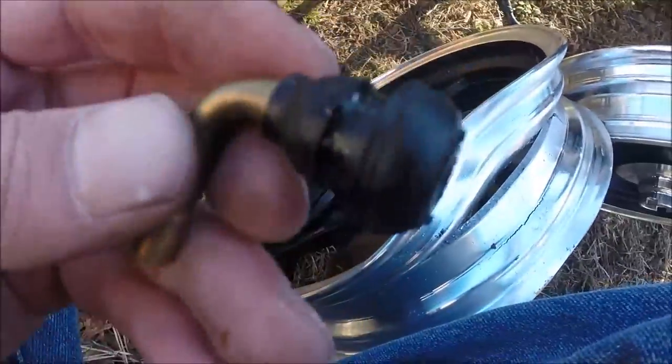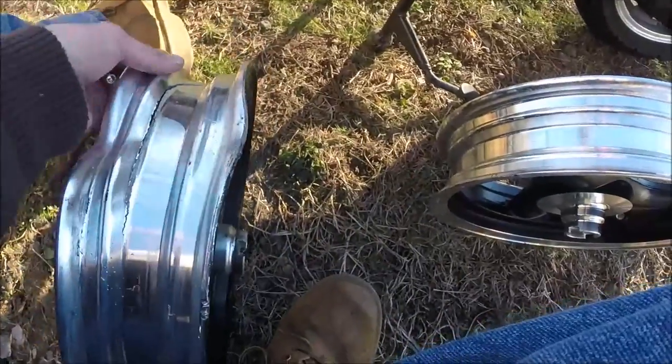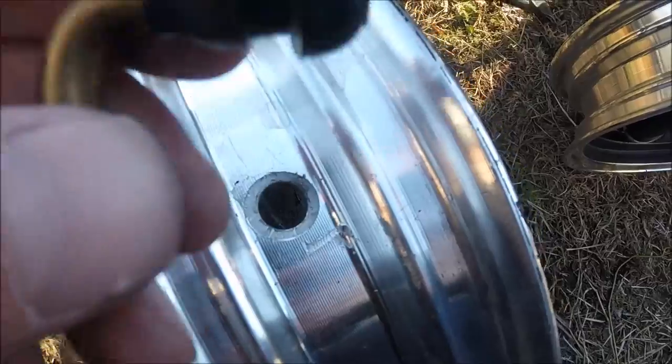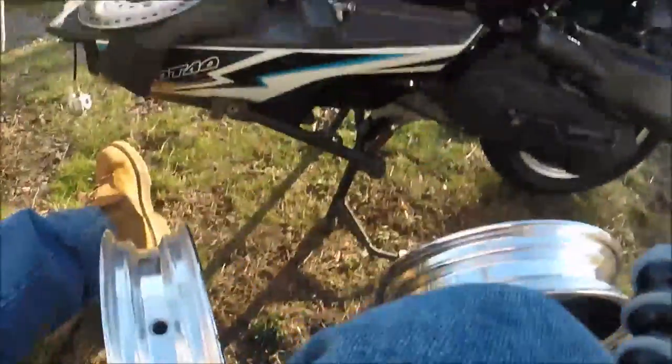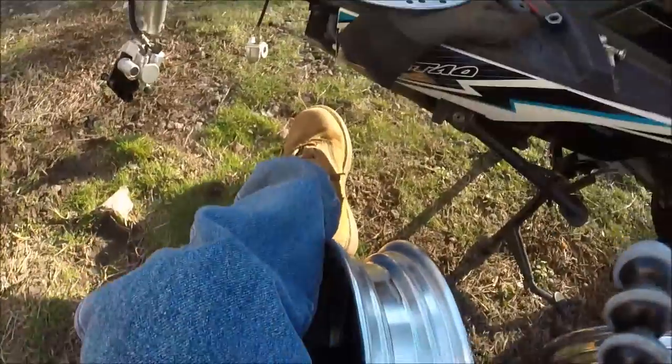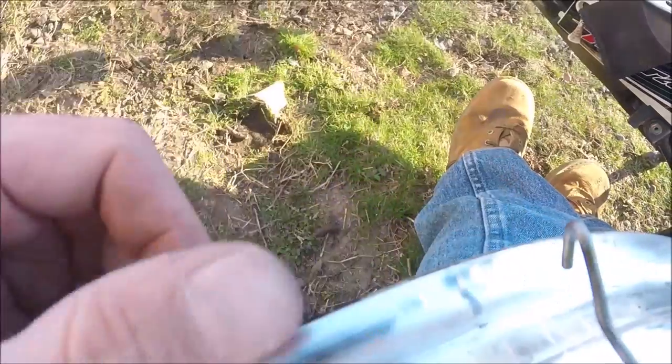I had to go inside and look up how to remove the valve stem from the old rim, because it's a tubeless tire. One thing I saw was they used a hook, so I made a hook out of a coat hanger. So this would be sitting in here like this — the hook comes through, you push it up next to it, hook it inside and pull back out, and it comes right out.